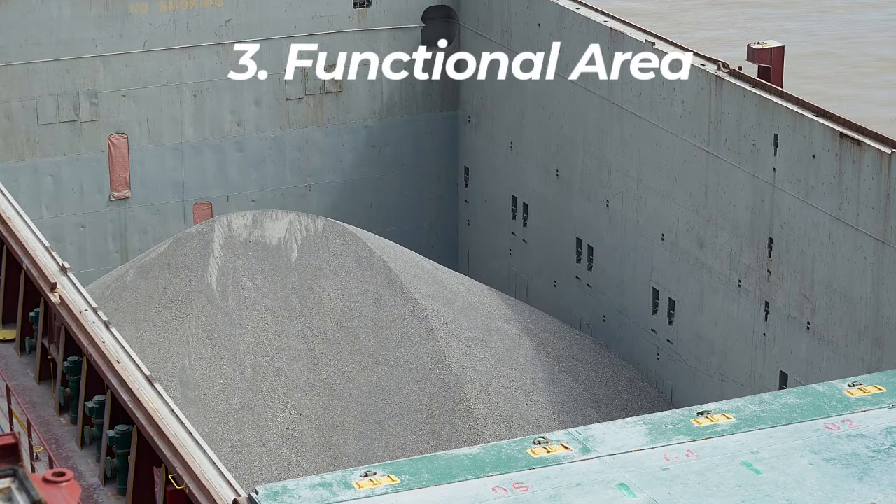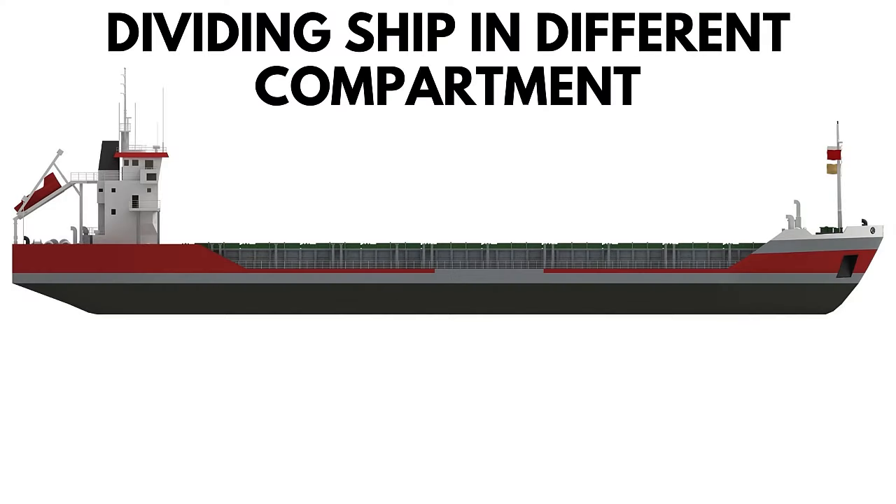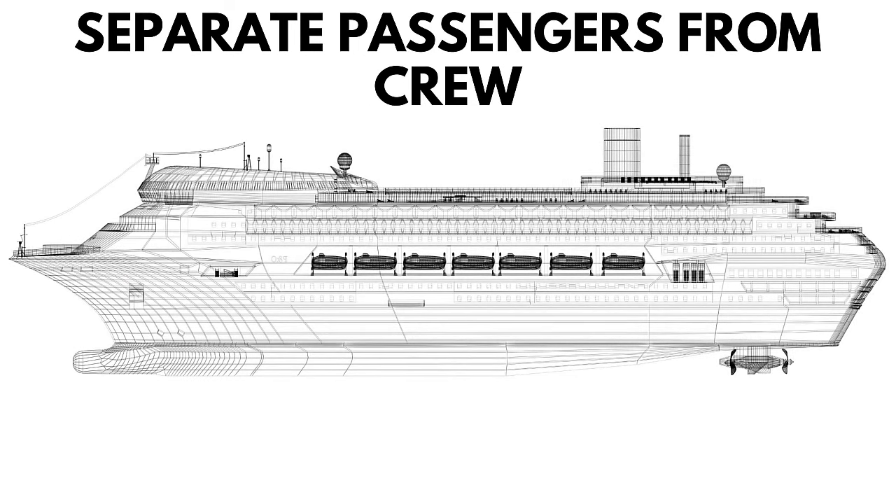Number three, divide functional areas into rooms and compartments. Dividing the hull into different sections allows seafarers to carry different types of cargo on the same vessel. This separation can have different purposes depending on the type of vessel. For instance, engineers use bulkheads to separate passengers from crew member cabins on yachts and commercial vessels.